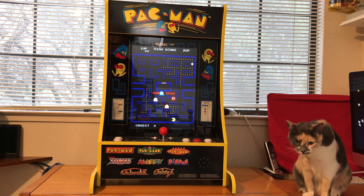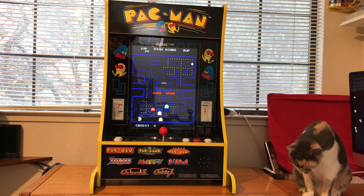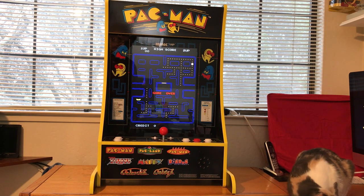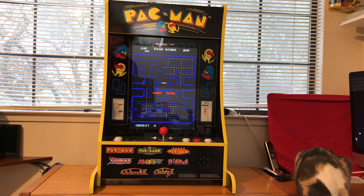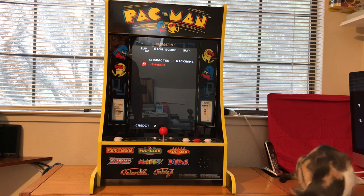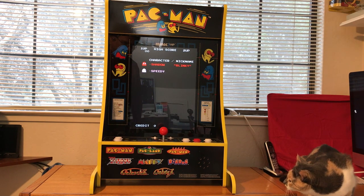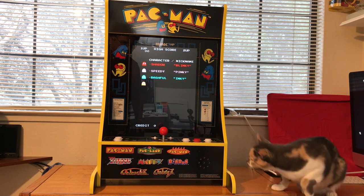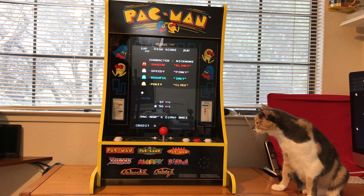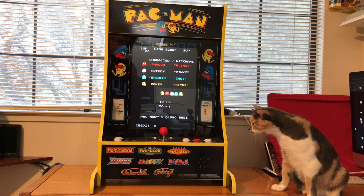Hi guys. I thought I would just share this with you. My wife recently got this kind of as a surprise, and it's pretty neat. It's called the Arcade One-Up Party Game System, and you can get these off of QVC or HSN Home Shopping Network. I'll leave a link to the HSN Shopping Network with the video.